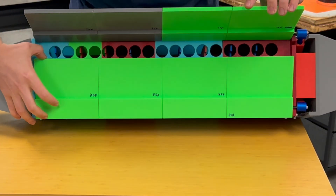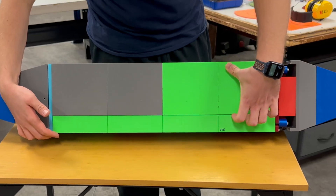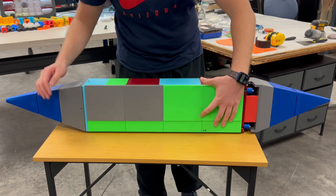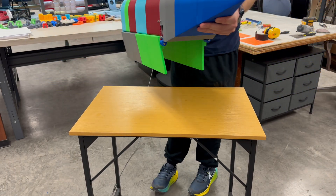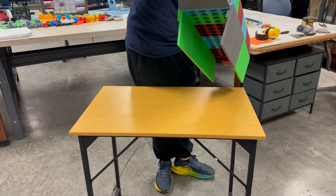Here you can see the door system in action. The doors open and close smoothly. You can also notice the circular guides and connection points that help the mechanism move the way it should. When I zoom out, you can see how the entire door mechanism looks from a wider angle.